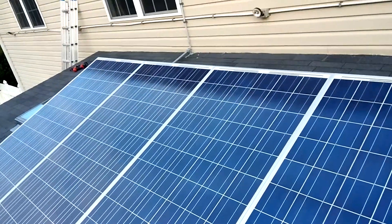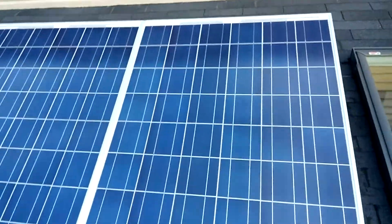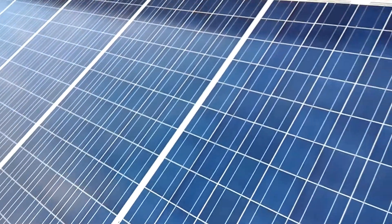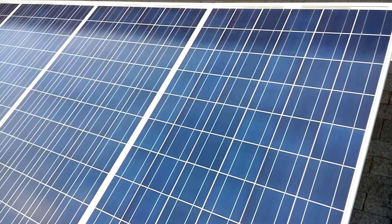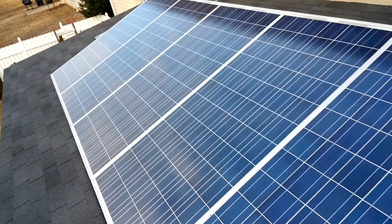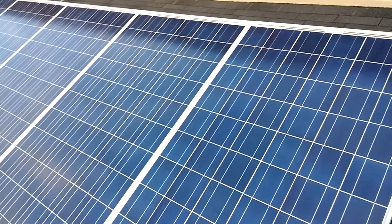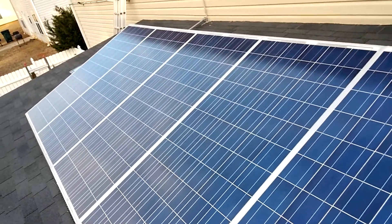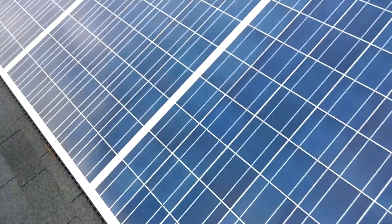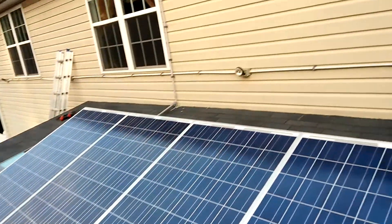It's a 1400-watt kit — 280 watts per panel, five panels, and they're poly cell panels. The most I've ever seen out of this 1400-watt set is maybe around 800 watts. They're facing west, so I'm going to play around with it this summer, tweak it, maybe tilt them 10 degrees to the right and see if I can get a little more out of it. I'm not happy with these panels.